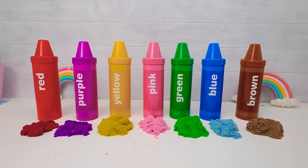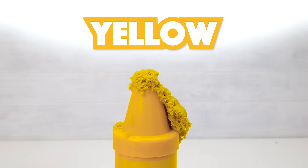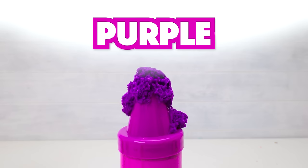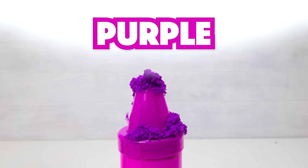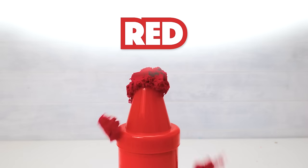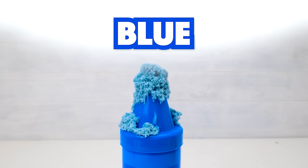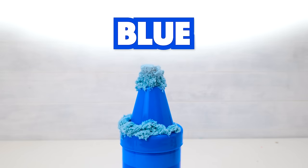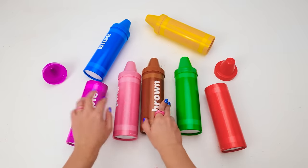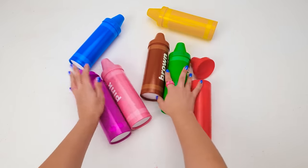Let's see how many you remember! This one is yellow — like the sun! Here's green — like the grass! Next is purple — like a flower! Then pink — like a pig! Here's red — like a fire truck! Don't forget blue — like the sky! Finally, brown — like yummy chocolate! Don't forget to like and subscribe for more games, and I'll clean up this mess! Bye bye, dear friends!